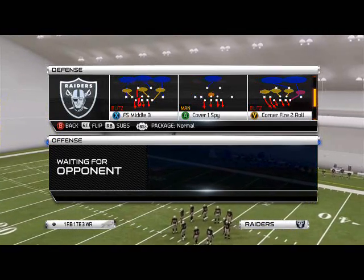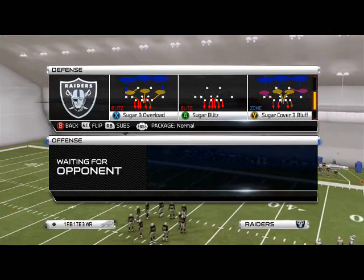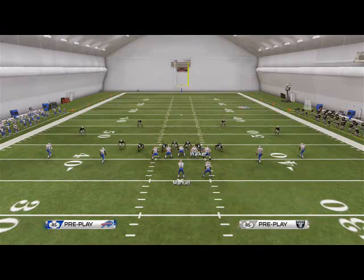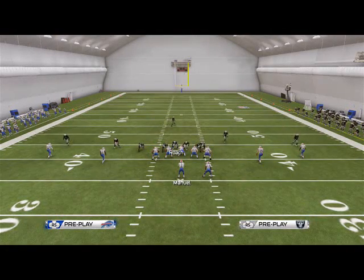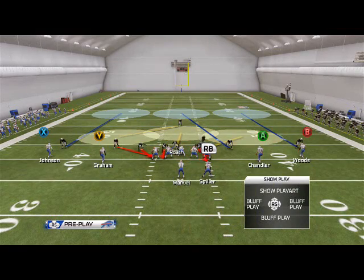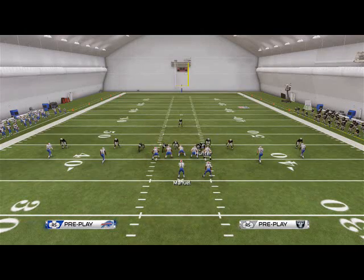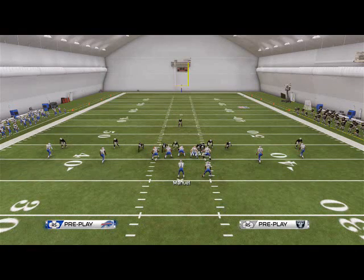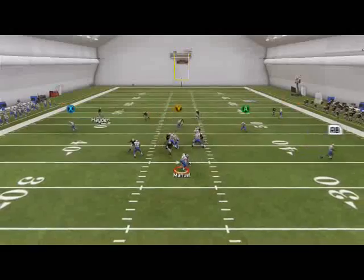The play we like to use for this is the sugar 3 overload. We want to base the line and show blitz, and then we want to hot blitz our right-of-screen backer. Then we have one other adjustment to make — we want to click onto a hunter here and re-blitz him. Now you see we're going to send six at the opponent and get two free.